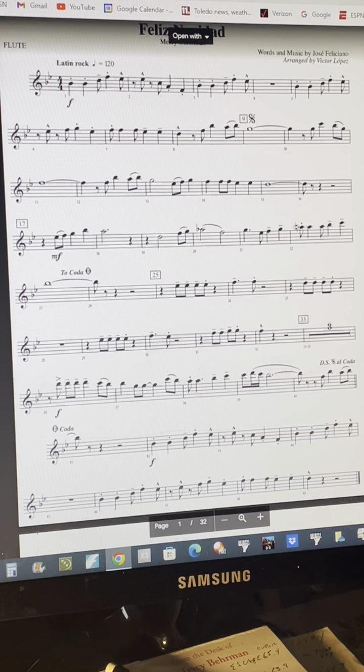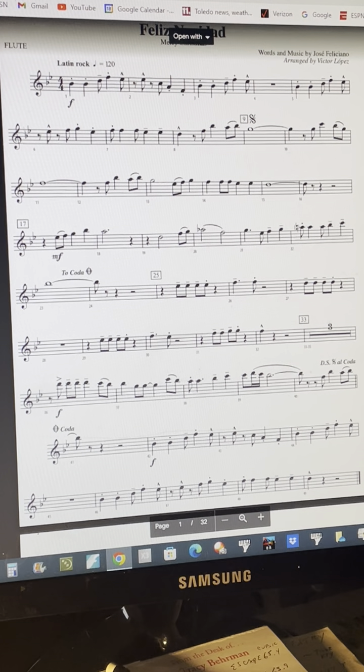Hello, 8th grade flute players. This is your part for the song Feliz Navidad, which means Merry Christmas in Spanish.